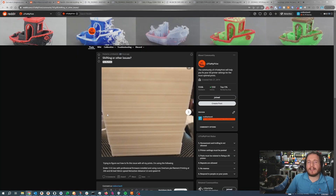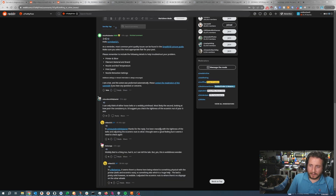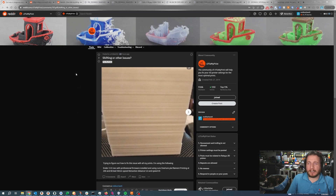Traditionally, it's going to be either the belts or the pulley. In this case, I would check the pulley first. They've talked about looking at the belts — you might be helping, but you might not be. The belt should have some twang to it. Not so much that you think there are banjos and maybe you should run, but some sort of Southern twang to it.